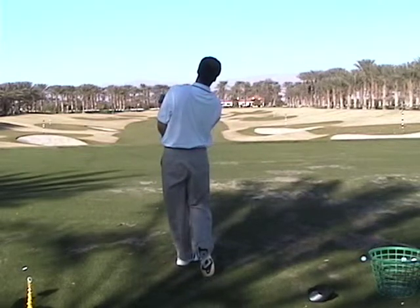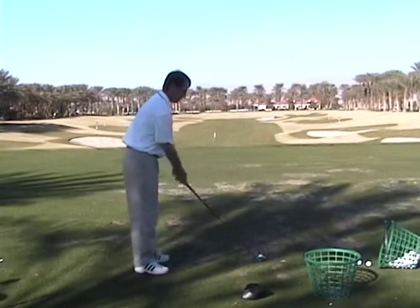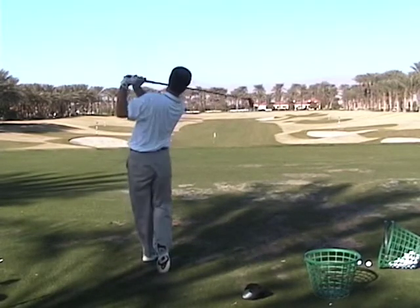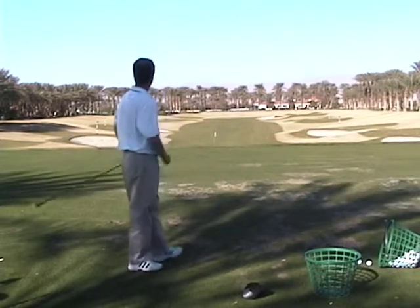Okay, that had a little hand sling in it again. It wasn't great. I just prefer to see more rotational speed and less hand speed. If you were built like Ernie Els, it'd be different, but you're not.